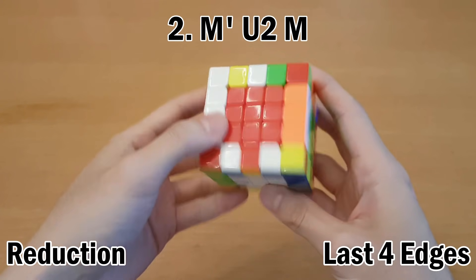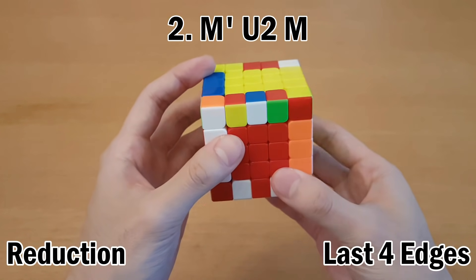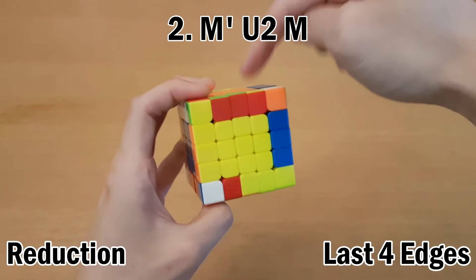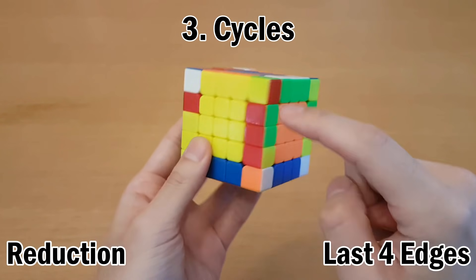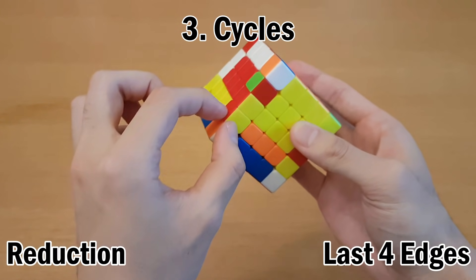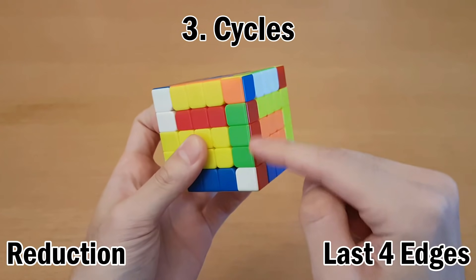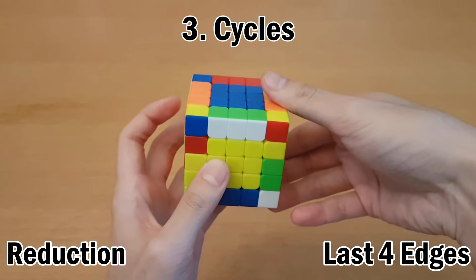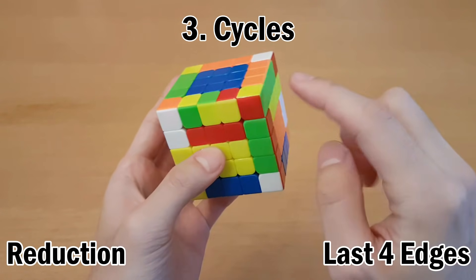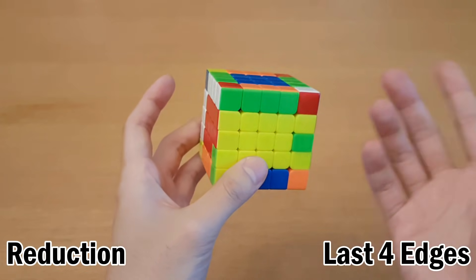Another thing you can do is if you see two that are together and their colors match with this one, and this is also the edge that belongs here, then you can put them like this and do M' U2 M, and that solves them. Just make sure that the back edge was unsolved, because it will affect that back edge. Another option is when you see them across from each other where you can pair them up, and you have another unsolved edge somewhere — you can take that unsolved edge out, and then when you pair these up, do it in such a way that you make a few more pieces. Then just continue solving edges like that until you finish all of them.